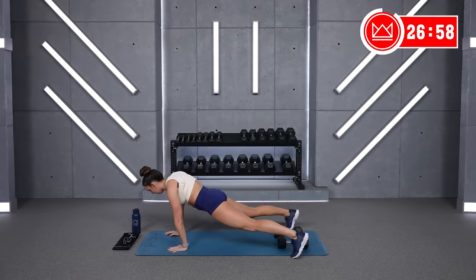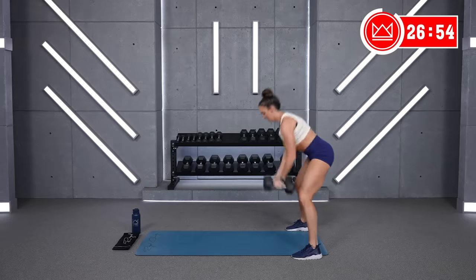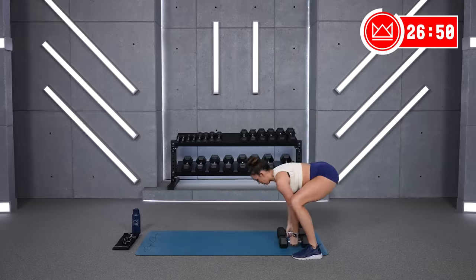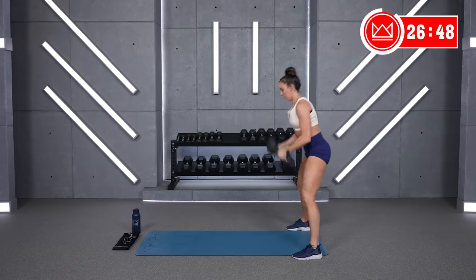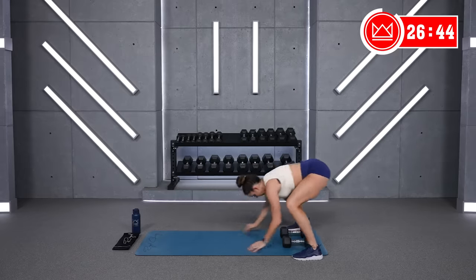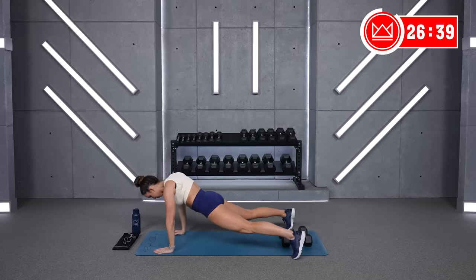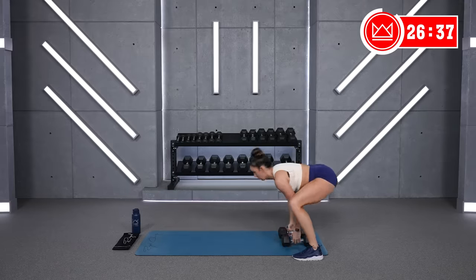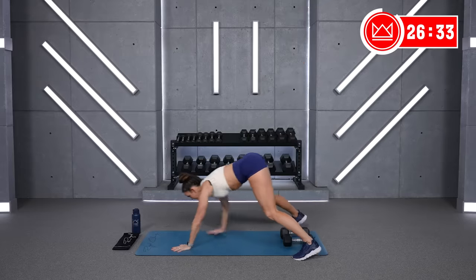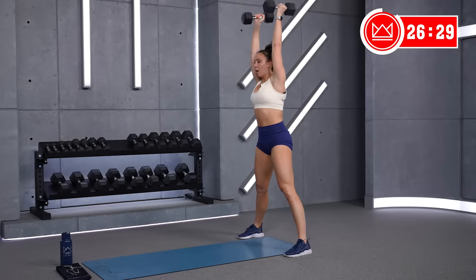Walk it out, walk it back in, and overhead. Good job. 13 more seconds. Good. Five, last one — take it out, come back in. Three, two, one. Rest.